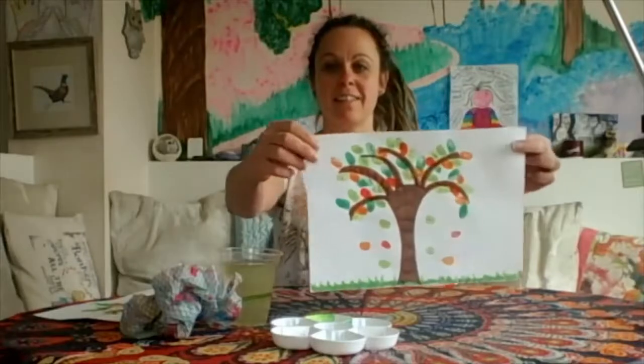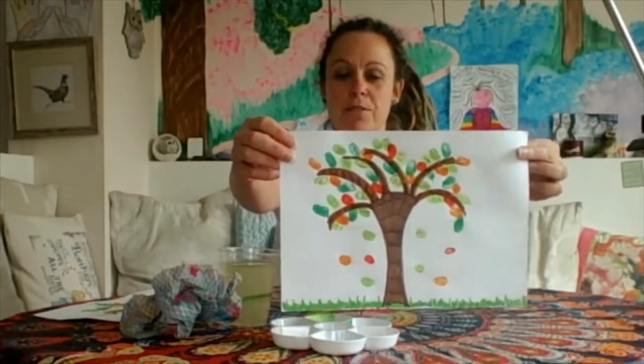There we go - that's my grass and that is my fingerprint tree finished! Look at this, doesn't that look wonderful? I hope yours looks something similar to this as well. It's been lovely to work with you creatively today - I'm sorry that I wasn't able to come into school and be there with you in the classroom. I'd really like to see your amazing work though, so your teacher can take a photograph of the work that you've done and send it to Catwheel Arts and then I can see what you've been doing today. Thank you for joining me and hopefully I'll see you soon, bye!